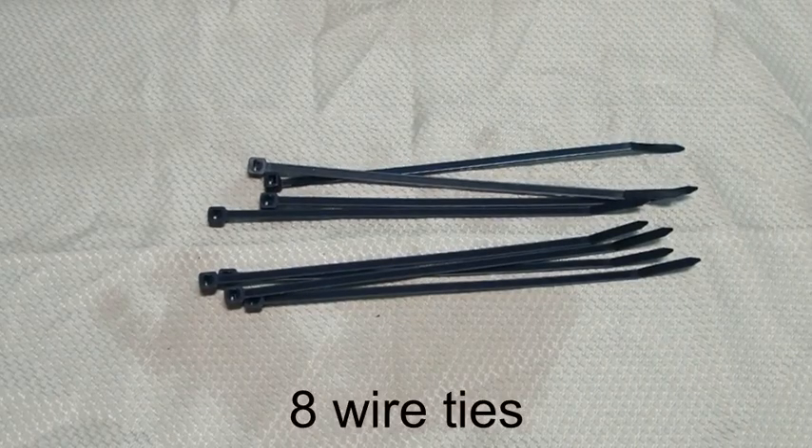Here are the 8 wire ties that I am using. These are standard size wire ties. You could use thinner wire ties at some risk of having the mounting less secure.